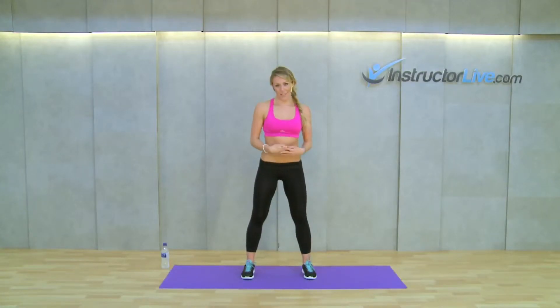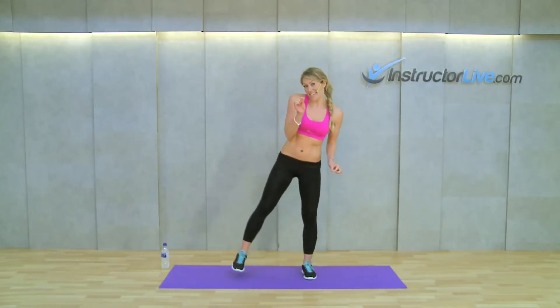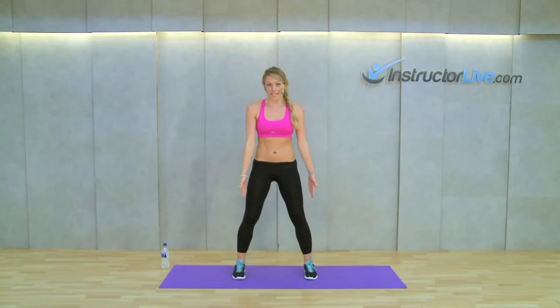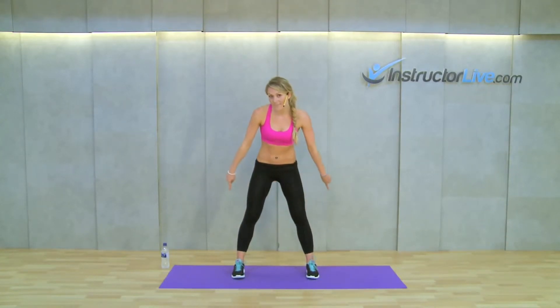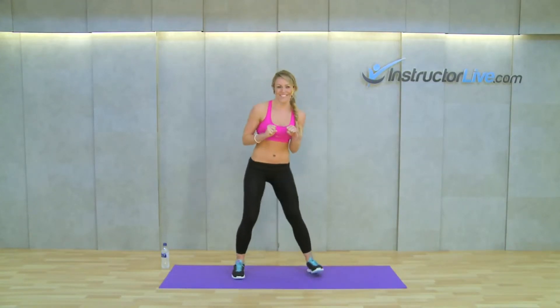I'm going to break down a basic squat for you all. Take your feet just past hip width apart. Check where your hips are and make sure your legs are further out. Make sure your heels are in one line, and just tap your toes, making sure that the weight is in those heels.